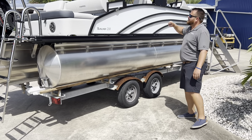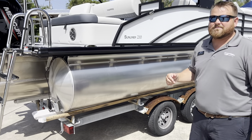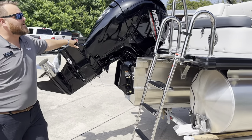Beautiful boat — black powder coat, italic white paneling. Looks amazing. This is a tri-toon; there are three pontoons under it, which allows for a little bit more horsepower. This is equipped with the Mercury 150, so it'll get up and go.